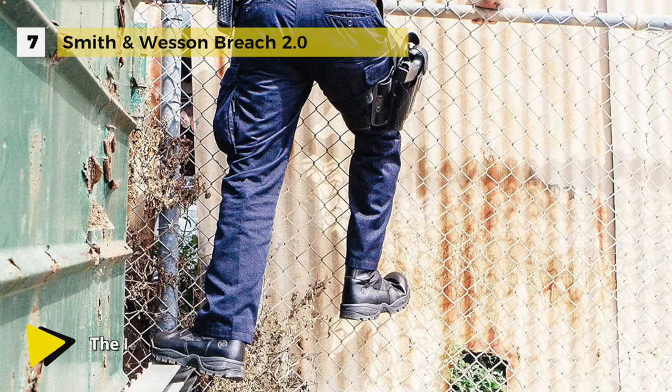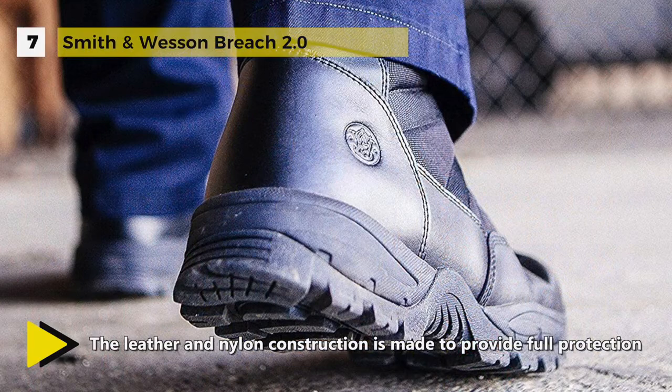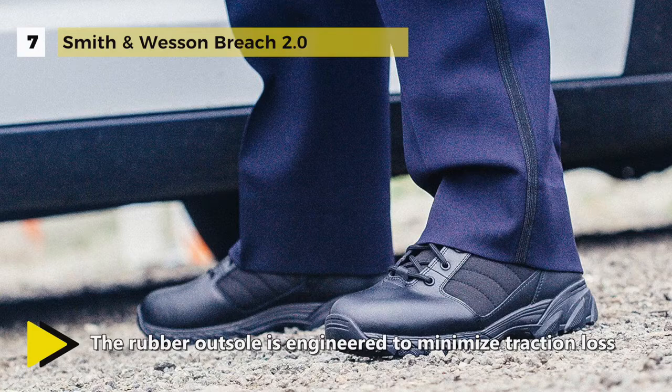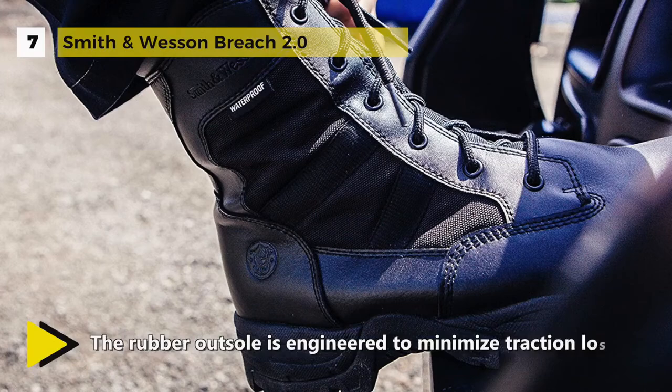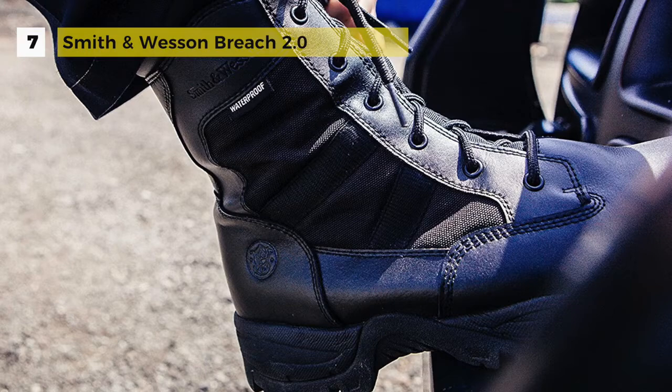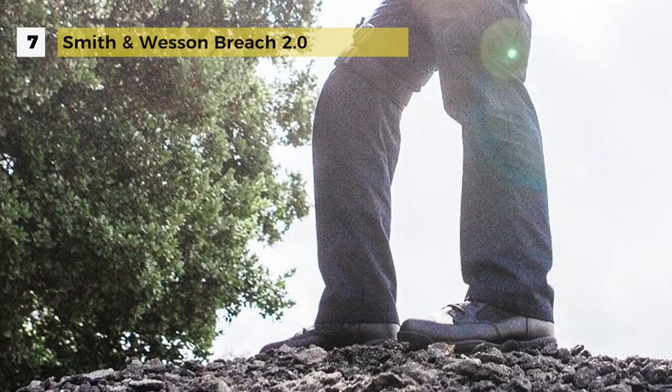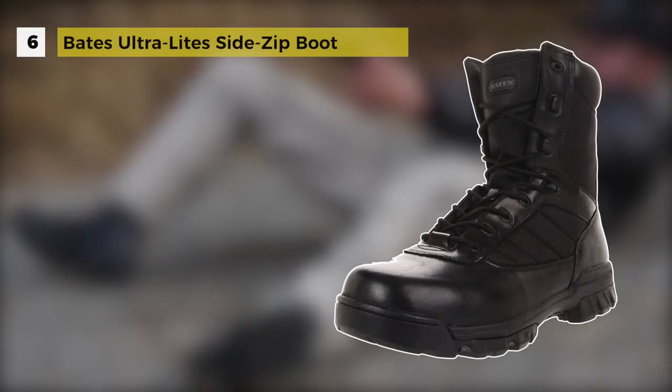The Smith & Wesson Breech 2.0 boot offers both the durability and reliability you'd expect from a tactical boot. The rubber outsole is engineered to minimize traction loss with an innovative pattern that grips dirt, waxed surfaces, fences, ladders, and anything the urban jungle can throw at you. It uses an EVA midsole for lightweight comfort and cradled support, plus a steel shank board-lasted construction that creates torsional rigidity to reduce foot fatigue during long work shifts.